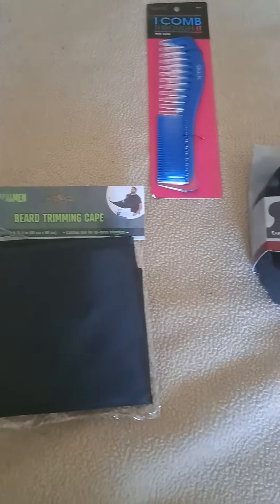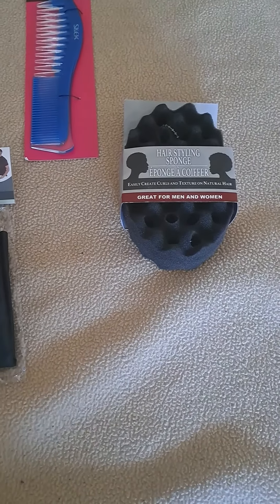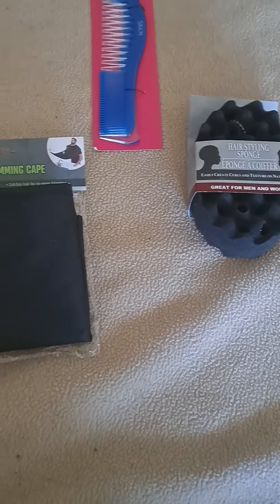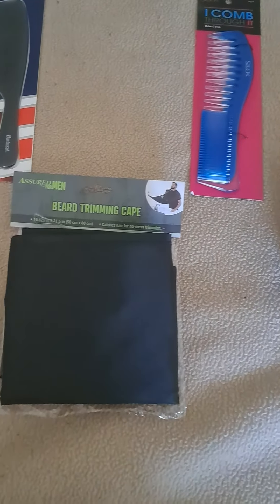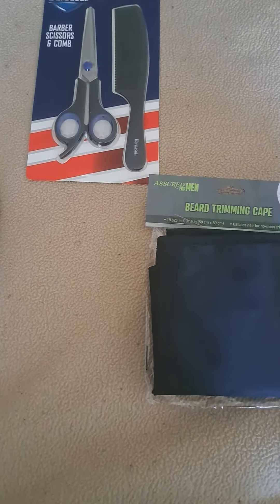There's another style comb as well, and a hairstyling sponge. So if your pockets are short, Dollar Tree got you.